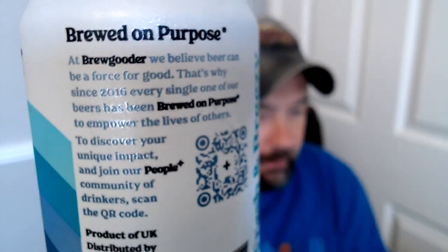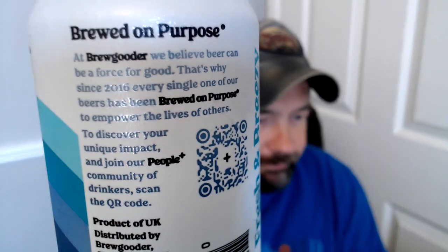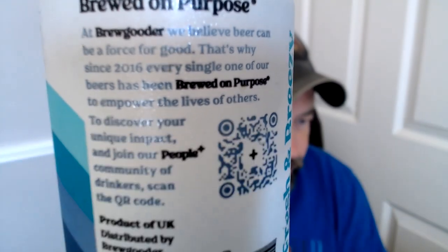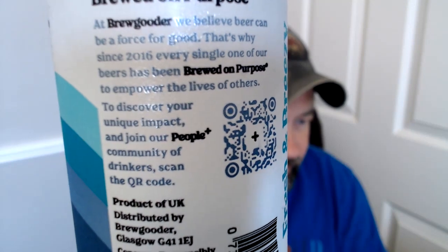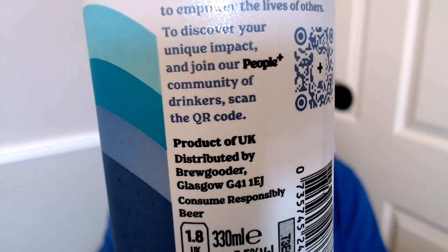Let's have a look at the can - it's got a whole load of information. Brewgoda: 'We believe that beer can be a force for good. That's why since 2016 every one of our beers has been brewed on purpose to empower the life of others.' Scan the QR code if you'd like to know more. Brewgoda from Glasgow - that's why they've got 'gooda' in their title. They give water or help purification of water for people that wouldn't have it, kind of third world countries and that kind of thing.